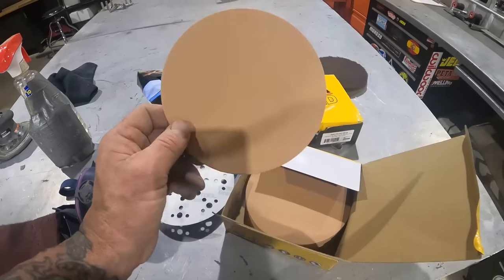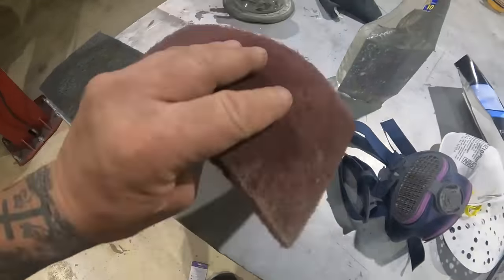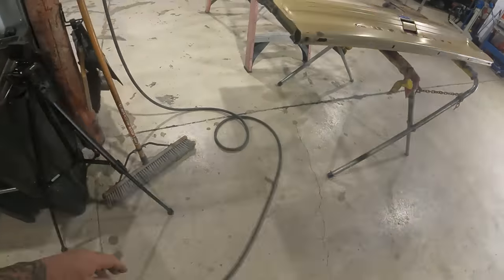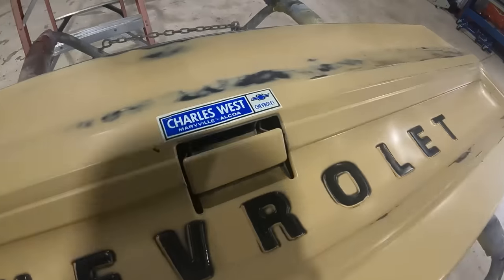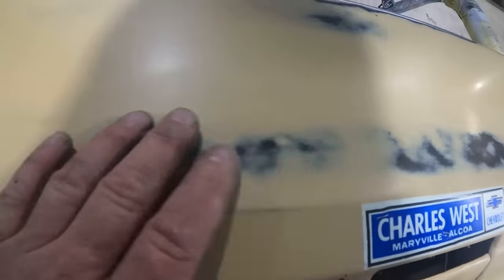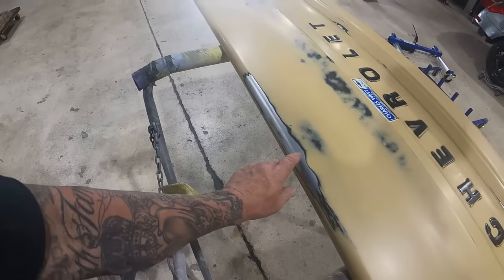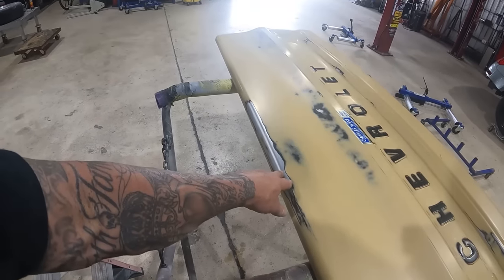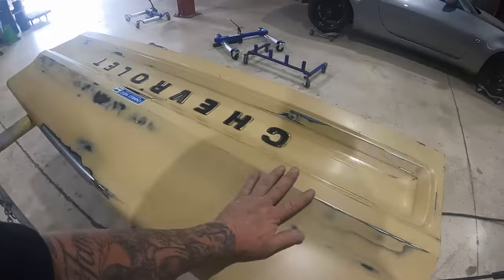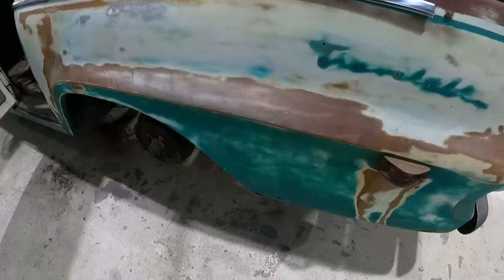If you go to your local hardware store or paint shop you'll see different scotch brights — the gray is usually fine, the red is a little more coarse. For my first pass on areas where I really wanted it worn, I use a 220 grit on my DA. This gets your paint off and down to metal, then I start blending it out — coarse first over the whole thing, then fine to feather it so you don't have a huge transition between raw metal and painted metal. I'm pretty happy with this — wherever there's raw metal I'm going to make it rust quickly, then add a clear coat to lock it in.